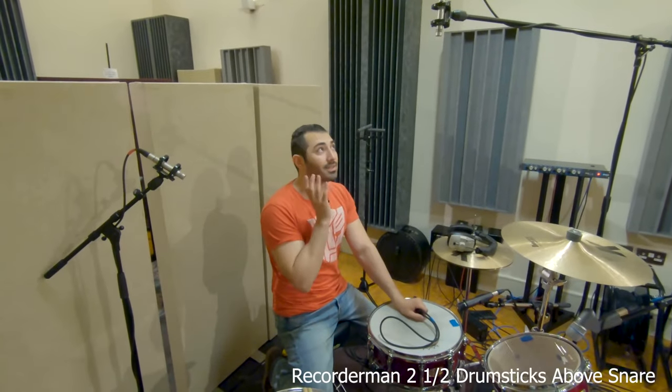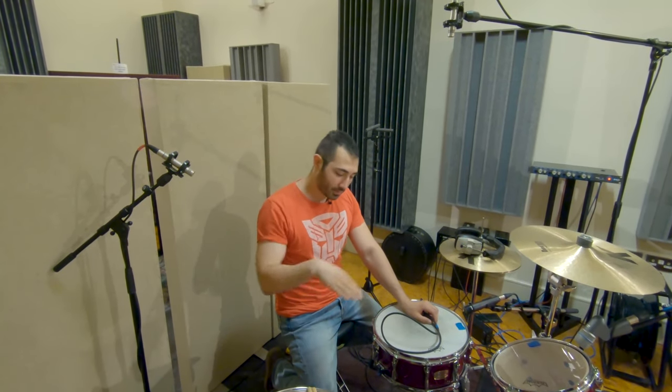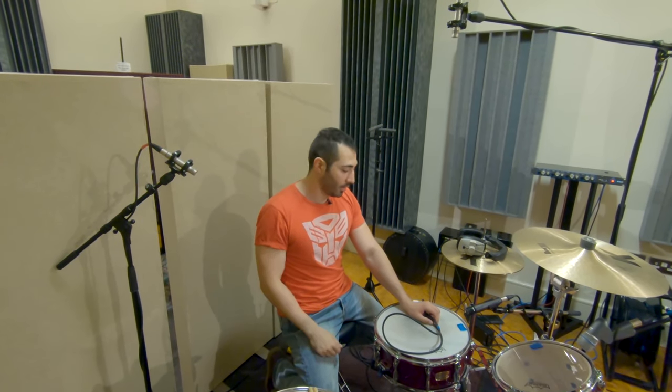For this one, we do the exact same thing as before, but this time our height is two and a half drumsticks instead of one. Also, this mic here can either point to the center of the snare, the center of the kick drum, or somewhere in between — so play around with it because the sound changes a bit. Now, another thing: everything I've recorded so far I've done as a stereo track for convenience, which does hard panning left and right. With this one I'm doing two mono tracks because I don't want to pan them hard left and hard right — I usually go a bit less. So play around with the panning.